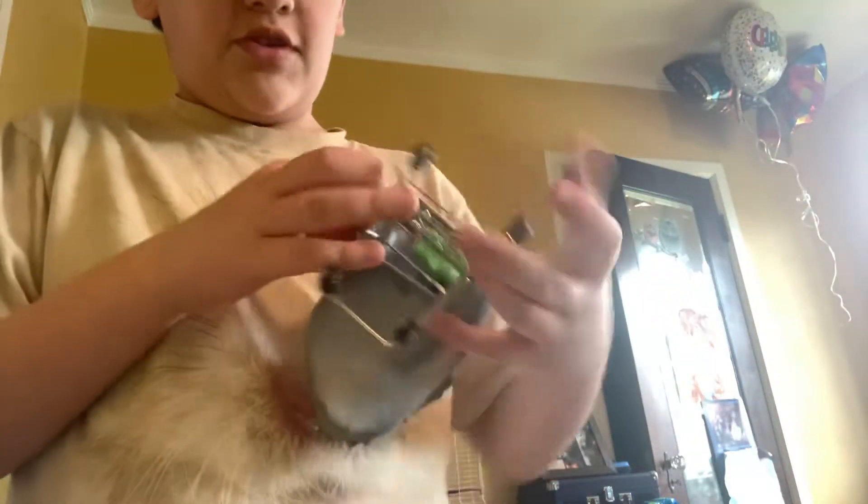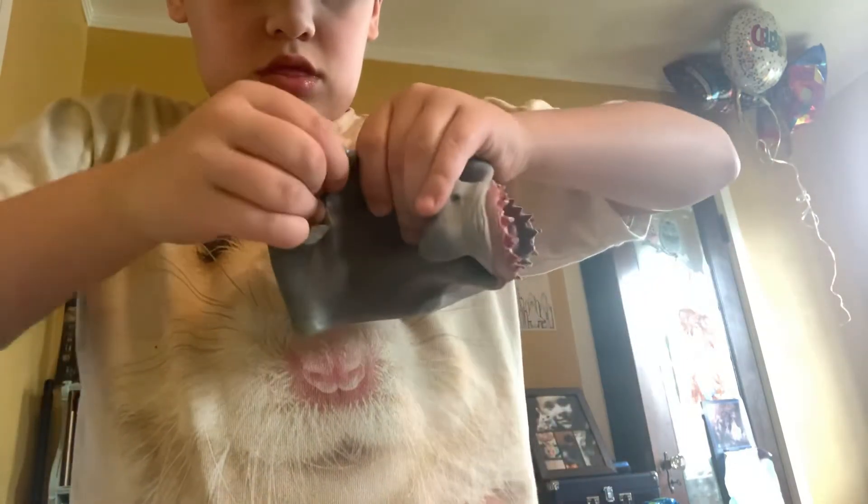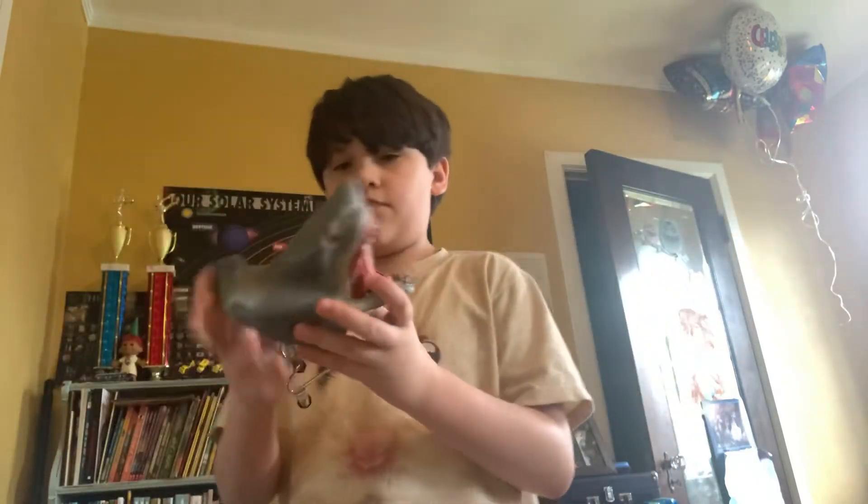Get it on that side. Do it on the other side as well. And now you got a shark puppet on a shopping cart.